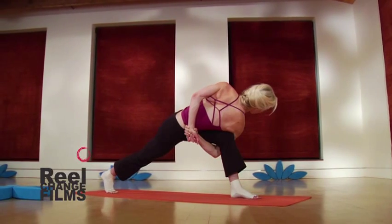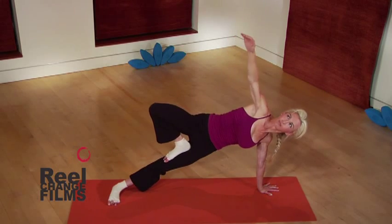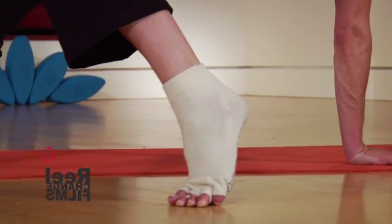Toe socks are a great travel companion. Just slip a pair into your suitcase and you can practice anywhere. They're like miniature yoga mats for your feet.